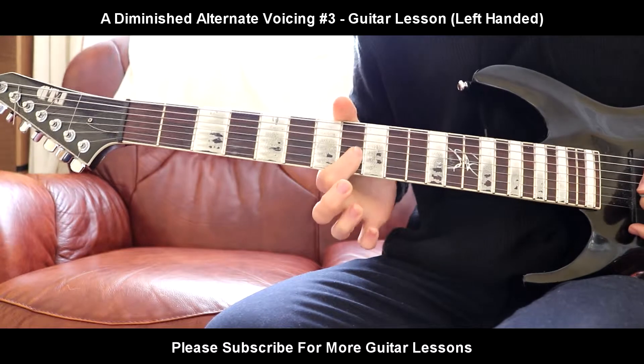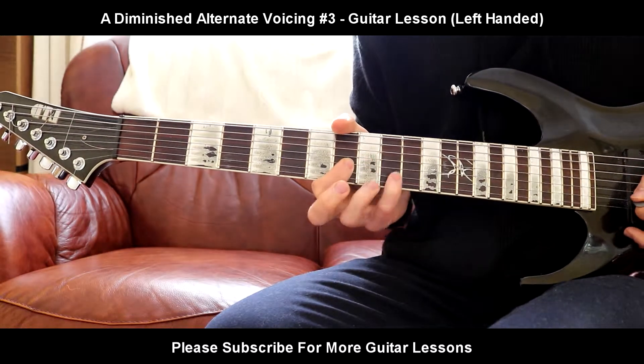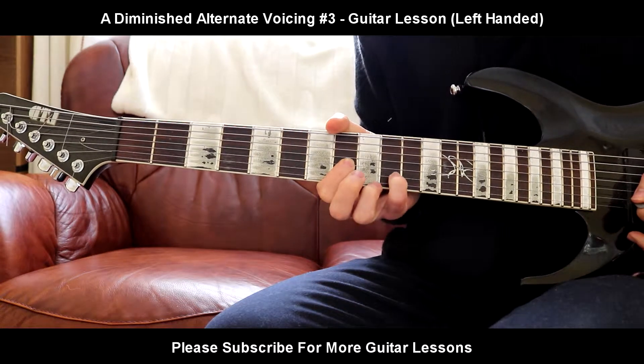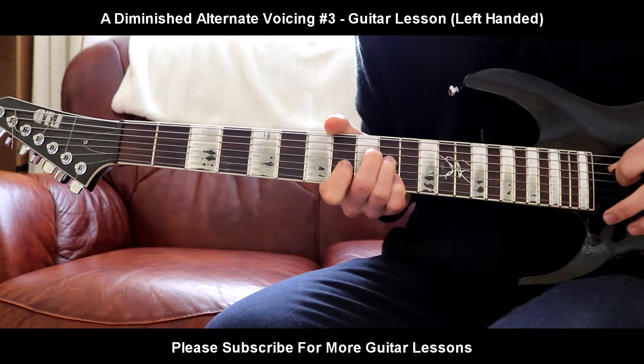So what this essentially is: it's going to be 1st finger, 8th fret on the G string. Pinky finger, 10th fret on the B. Ring finger, 10th fret on the D. Middle finger, 9th fret on the A string.